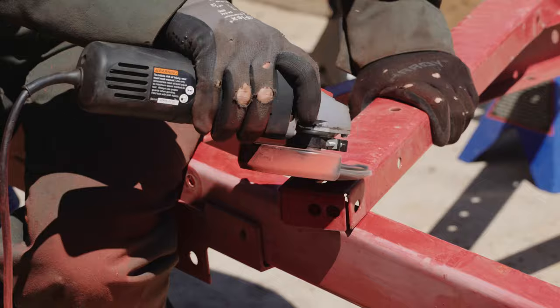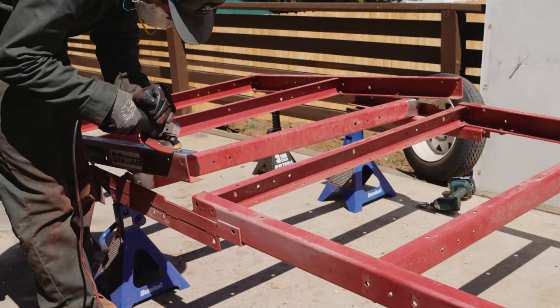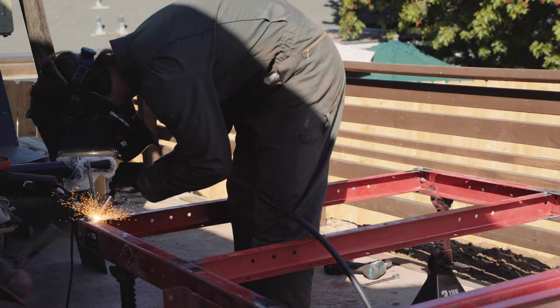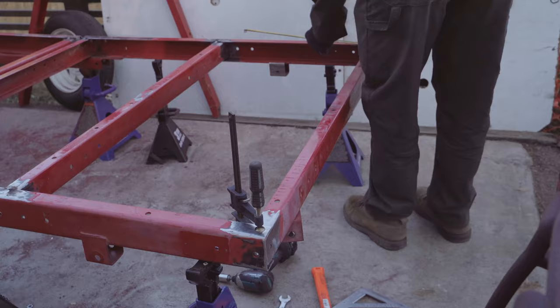Using the Harbor Freight trailer as a platform to build on is far more work than starting from scratch. I have two main reasons: number one, the red powder coat is thick and takes more time than you'd think to clean and prep for welding. Number two, and more importantly, is the crap steel. The cross members don't fit tightly together and the steel requires reinforcement all over to ensure strength and longevity. Starting from scratch with better steel — square or rectangular tubing — would have taken a fraction of the time to cut and weld.